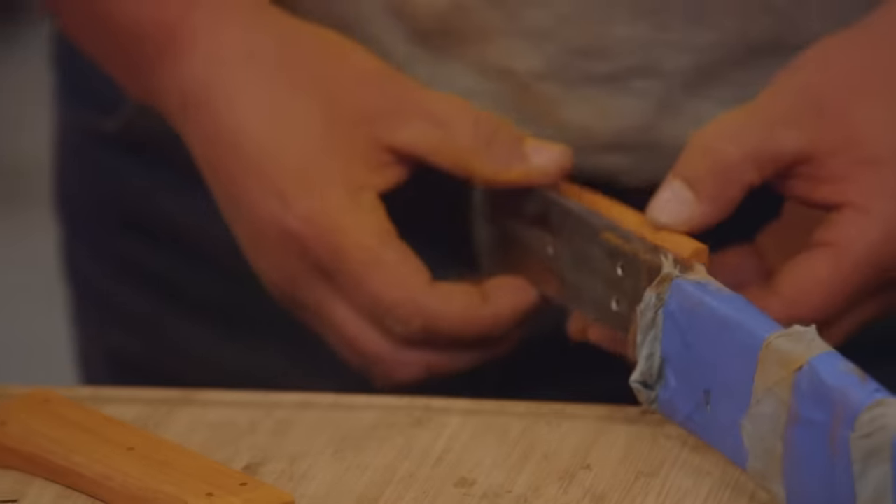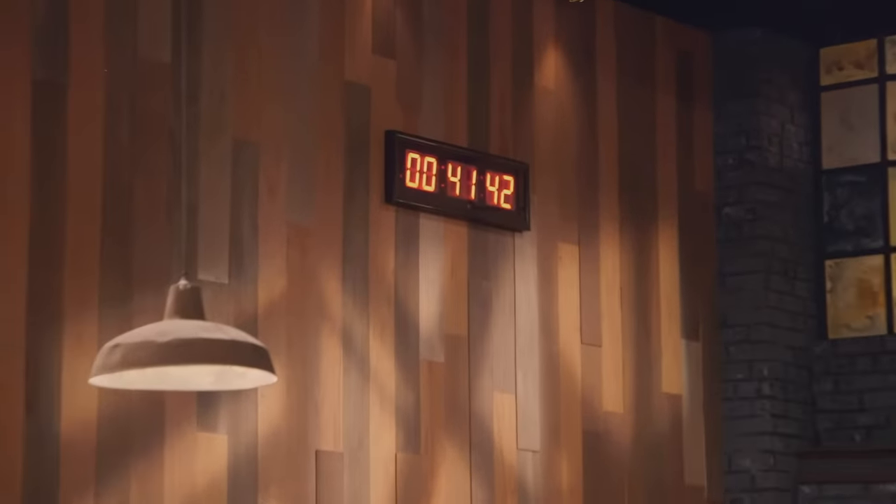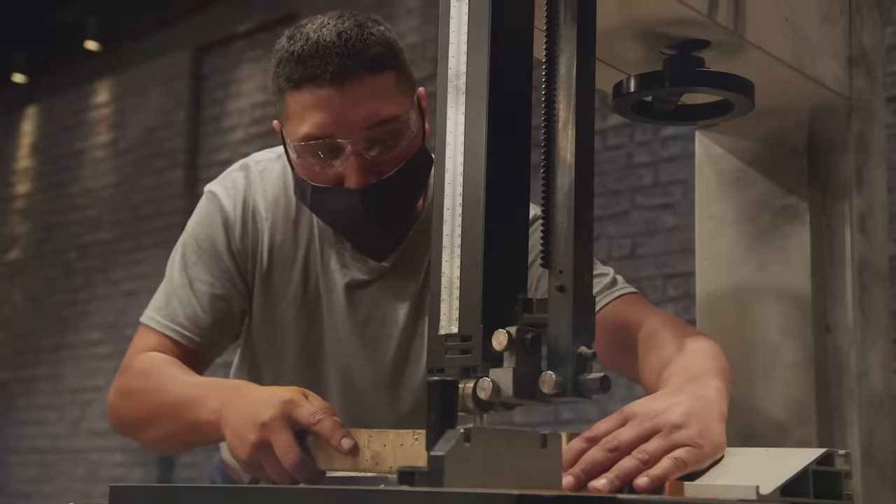I just screwed up big time. Now he has two right side scales and he's going to have to redo it. This is going to cost me some time, but I have to do it over. I just got to relax, accept what happened, and keep moving on.